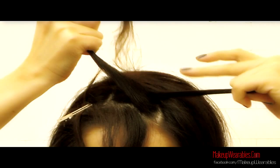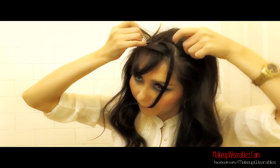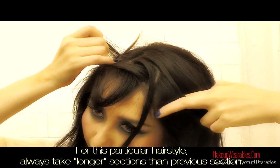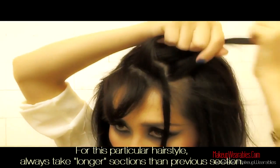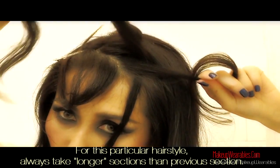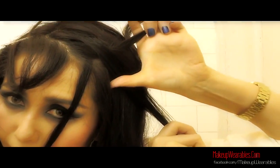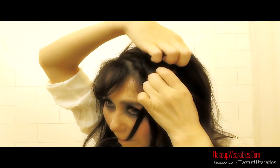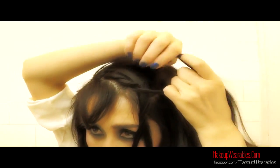Now the newly made bottom strand you're going to clamp between your lips to keep it out of your way. Take a small section of hair from the scalp — a longer section than before — smooth that down, and then take that strand over the top strand. After that, take the hair out of your mouth. The strand from the mouth is going up over the bottom strand, and the bottom strand is now going into the mouth. So we're always going to take the hair in the bottom strand into the mouth. Every time you do this you've created a hair twist, so we start the whole process again.